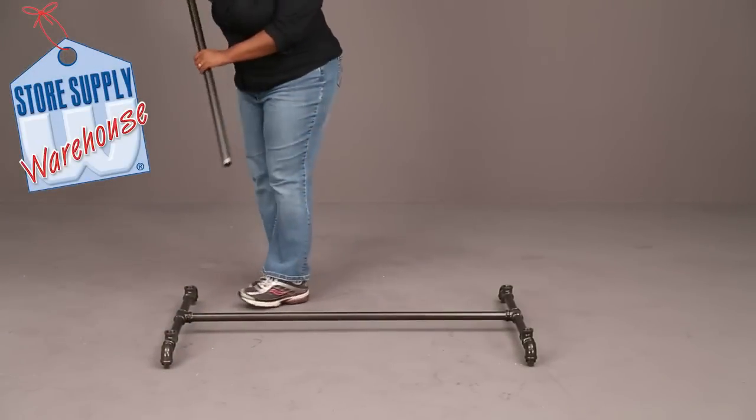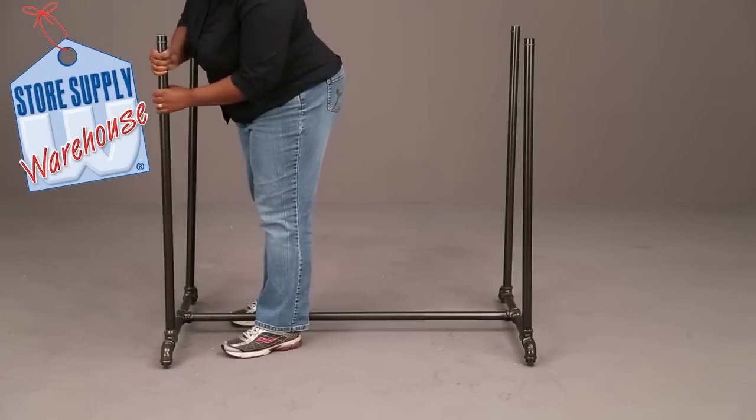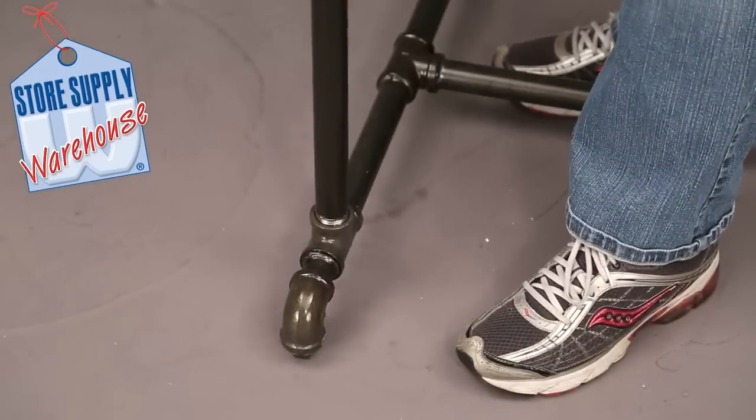Place the pre-assembled double rail base on the ground. Attach lower upright poles into the base and secure.